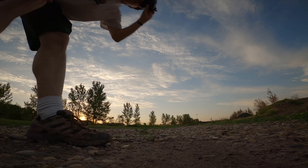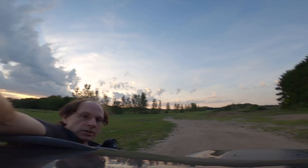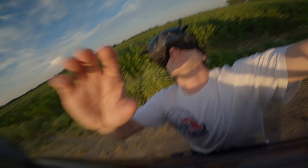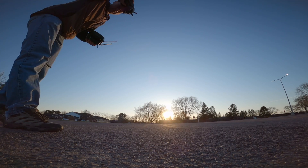Hello everyone. If you're anything like me, you're probably constantly checking your GoPro camera to see if you remembered to hit that record button before every flight. Today I want to show you a new feature that just might make this a thing of the past.